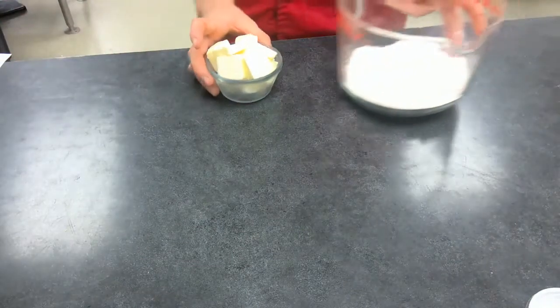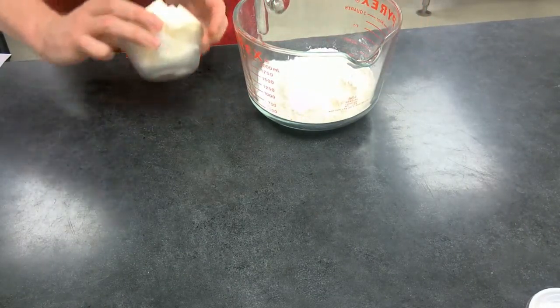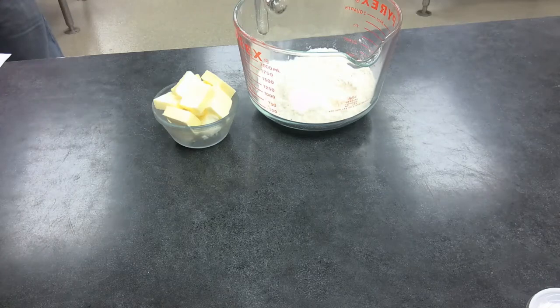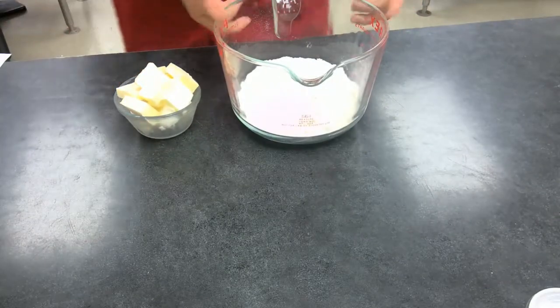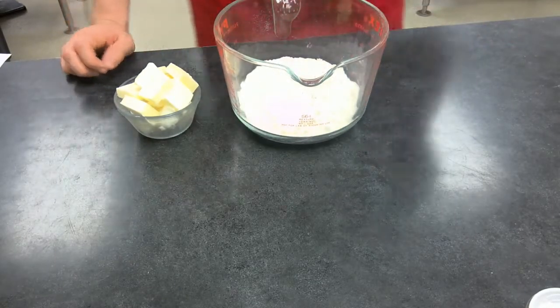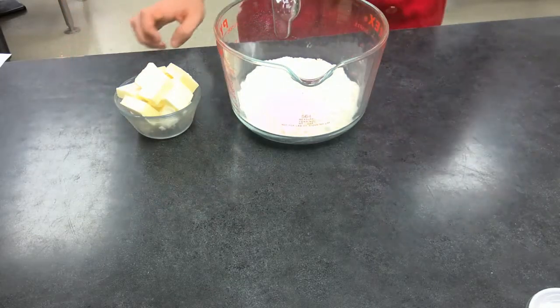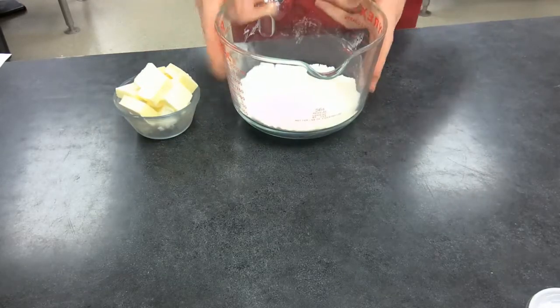I've got my butter and shortening just out of the freezer, nice and cold. Step one: preheat the oven to 350 degrees. Step two: mix together the flour, the salt, and the sugar.